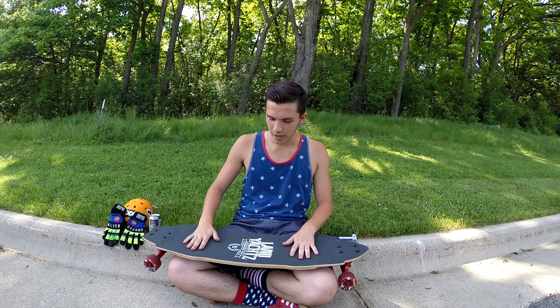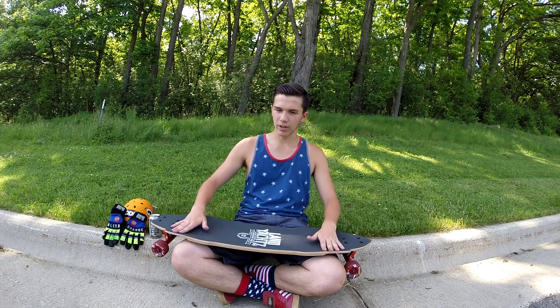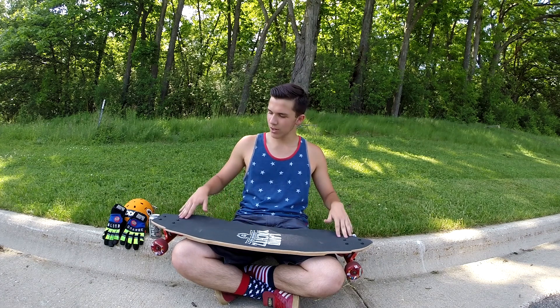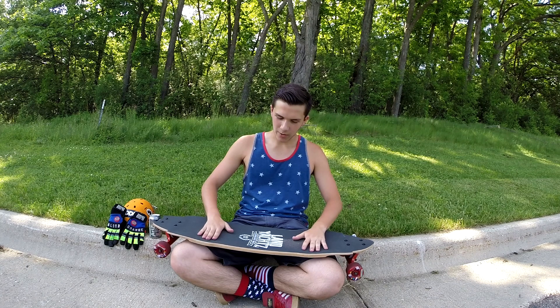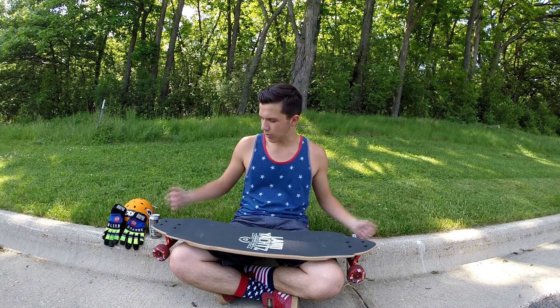As for the Lanyats Wolfshark, it locks your feet in very nicely for slides. It has W concave, micro drop, and wheel flares so your feet are not going to move, with nice course grip tape. From an hour of riding I've gotten some good stand-ups and glove slides, and the wheels are broken in.